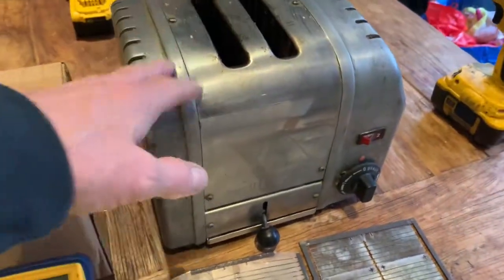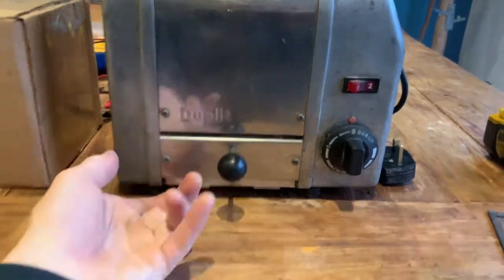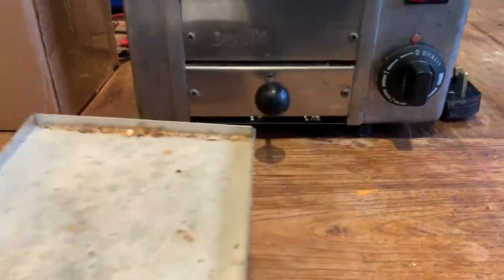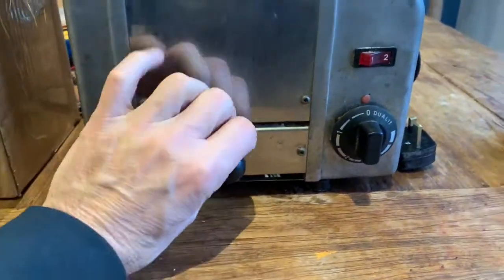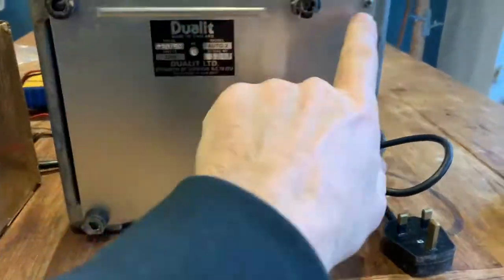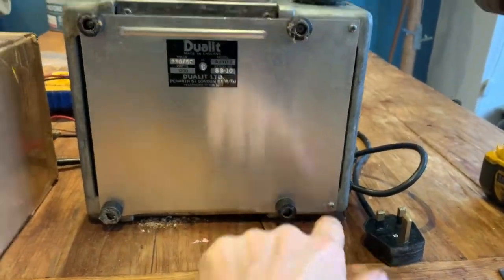We're going to whip the back off and change these elements. Before you start, it's a good idea to take out the crumb tray and empty it. The first thing you're going to do is turn the toaster on its back to reveal six screws — four in the feet and two at the end.